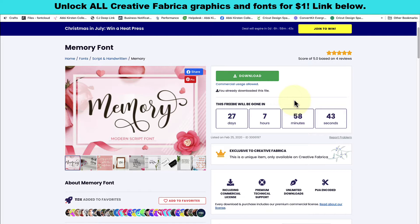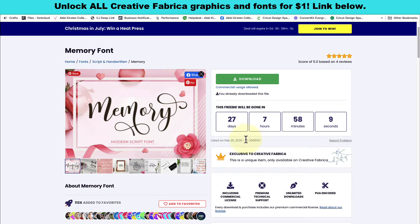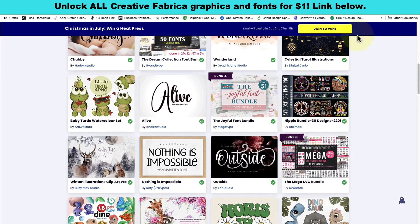If you're watching this video after this freebie expires, don't worry — there are a couple of different options so you can still enjoy this beautiful font and many others. Creative Fabrica is always giving away freebies in addition to their huge suite of graphics and fonts. If you come to the freebies tab you can find new free fonts to experiment with all the time. Now if you want this exact font after the free one has expired, check out Creative Fabrica's premium membership where you can get access to millions of graphics and fonts instantly — and if you sign up for their trial period you can get access to everything for just one dollar.